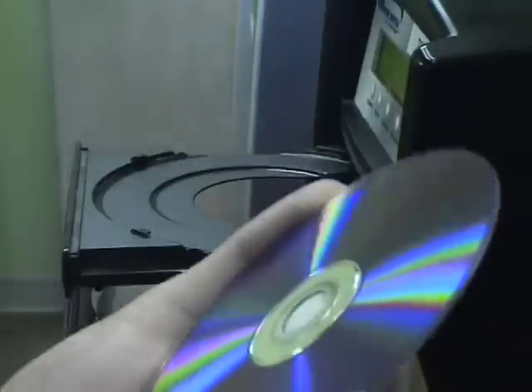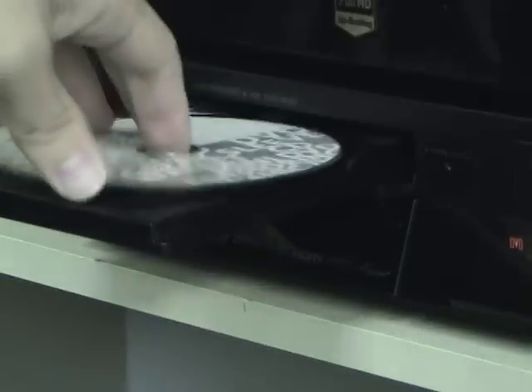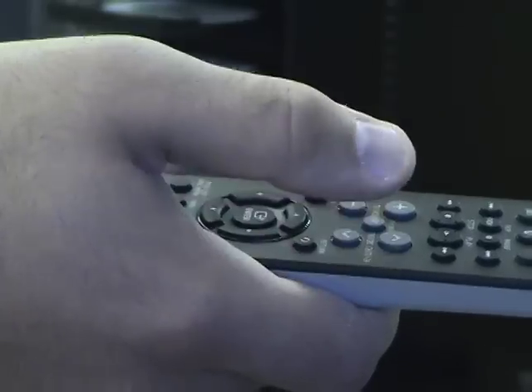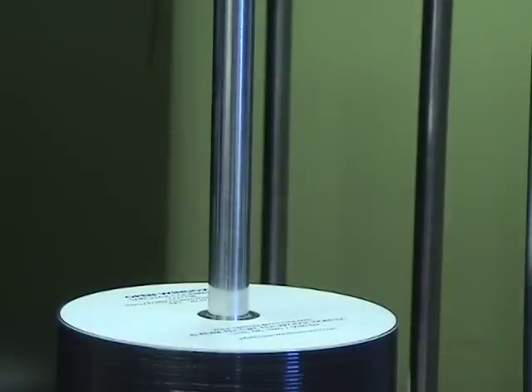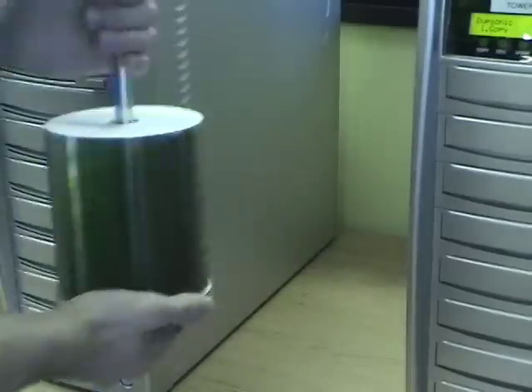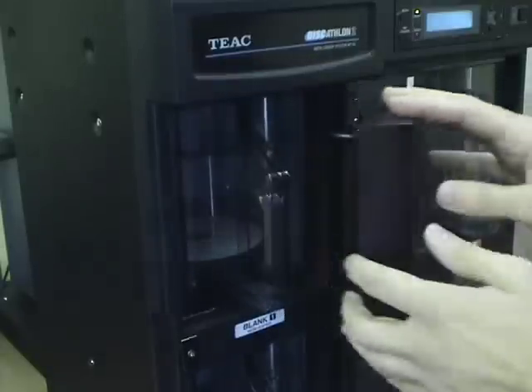During the burn process, a product is randomly selected from each tower and then put through a thorough inspection to further ensure the quality of the product. This includes checking for issues such as skipping, faulty menu displays, and low audio levels. After the discs are burned and inspected for quality, the product can be moved to the printing department.